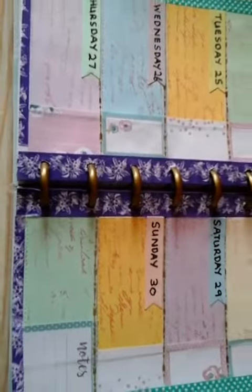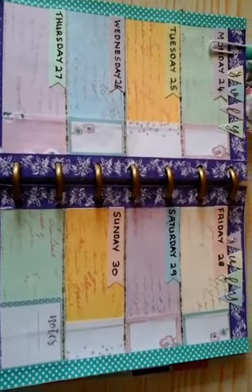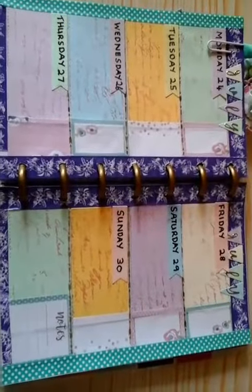And that's about it everyone for that planner spread. I hope you like it — if you do please give me a like, a thumbs up, that would be nice. I'll see you all again very soon, bye bye.